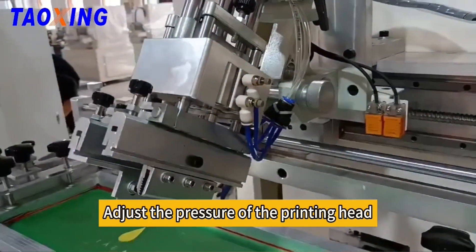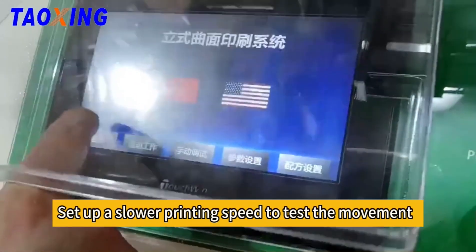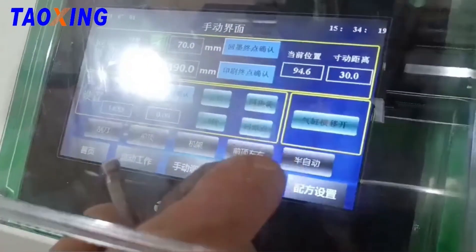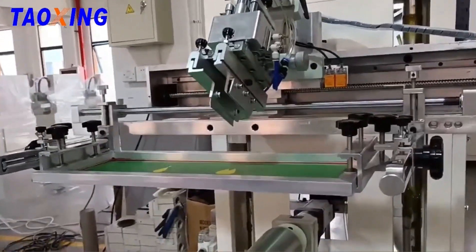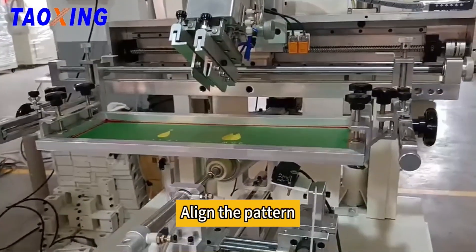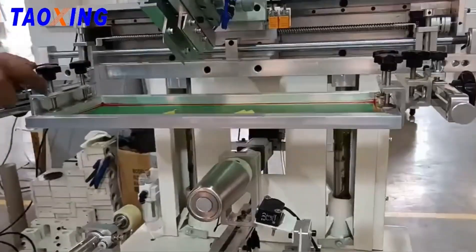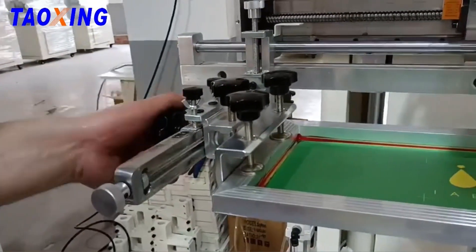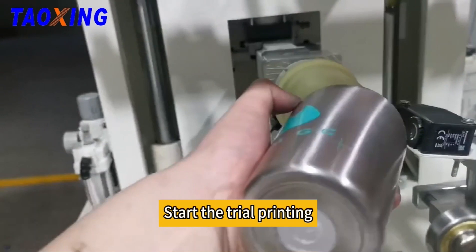Adjust the pressure of the printing head. Set up a slower printing speed to test the movement. Align the pattern. Start the trial printing.